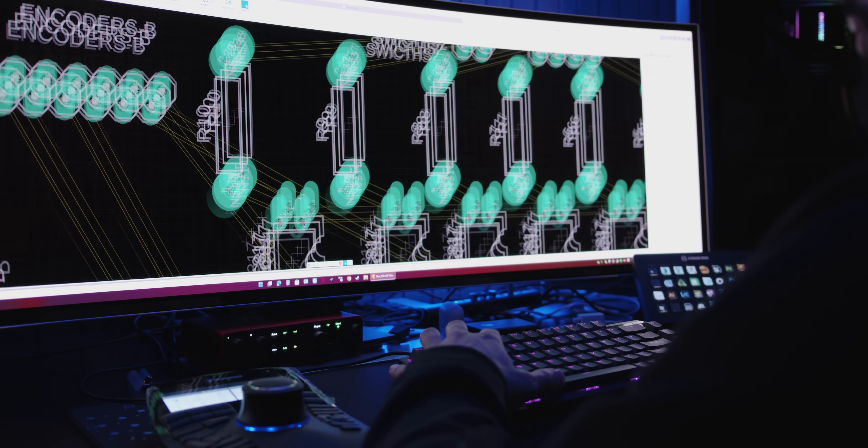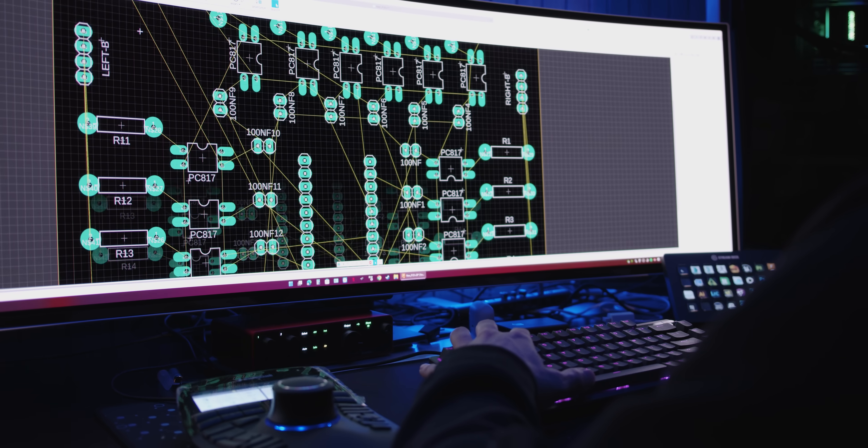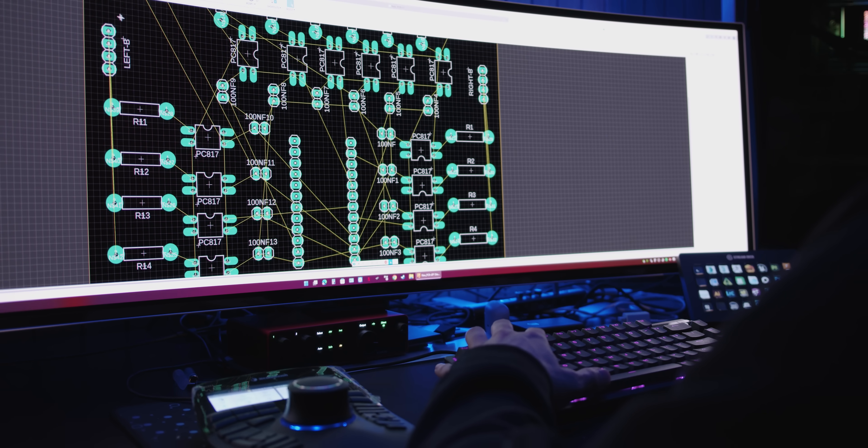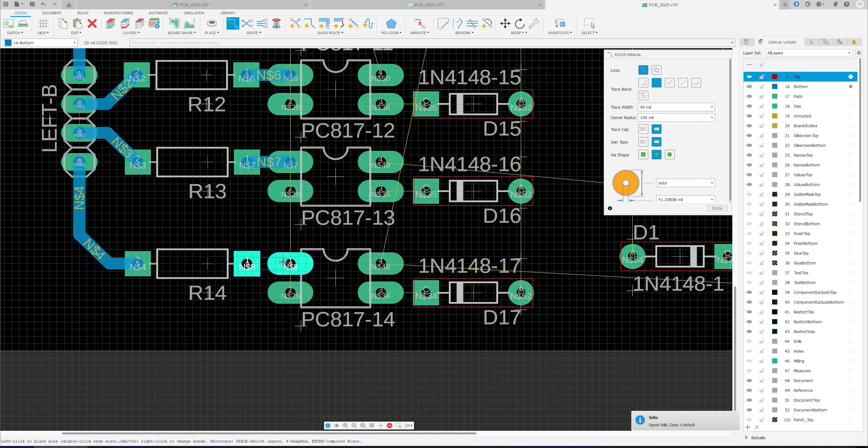I made a few changes to the original circuit: I removed the capacitors and added diodes on pin 3, with the stripe side of the diode facing the PC817. This new board would also be double-sided.